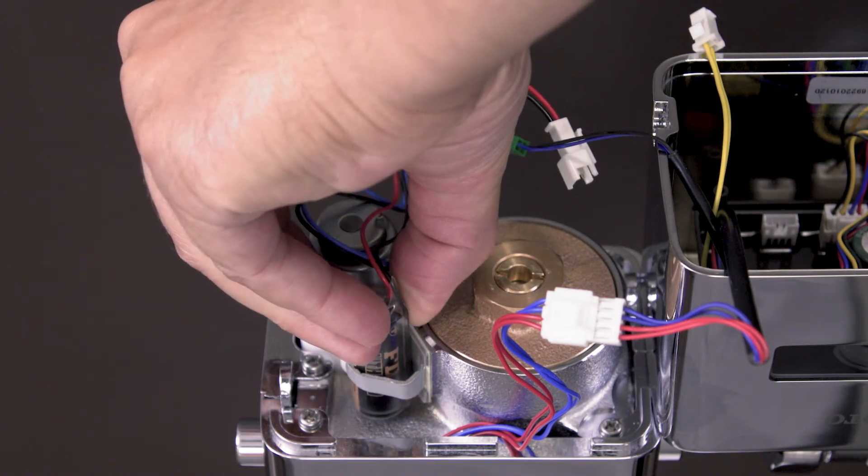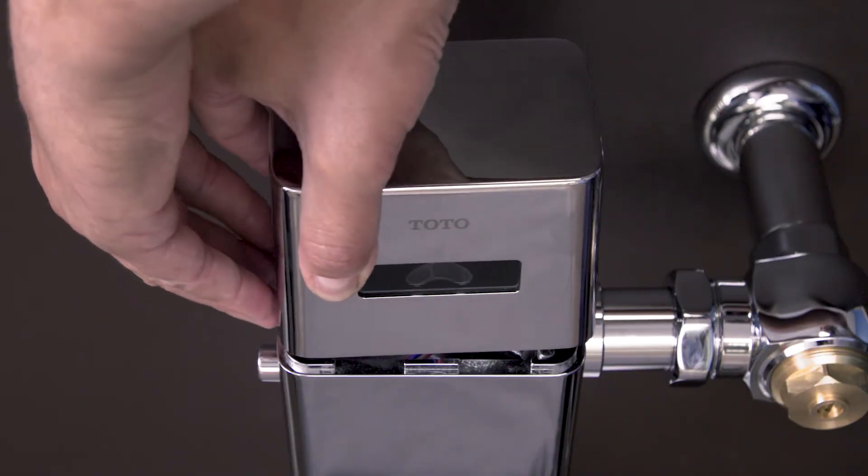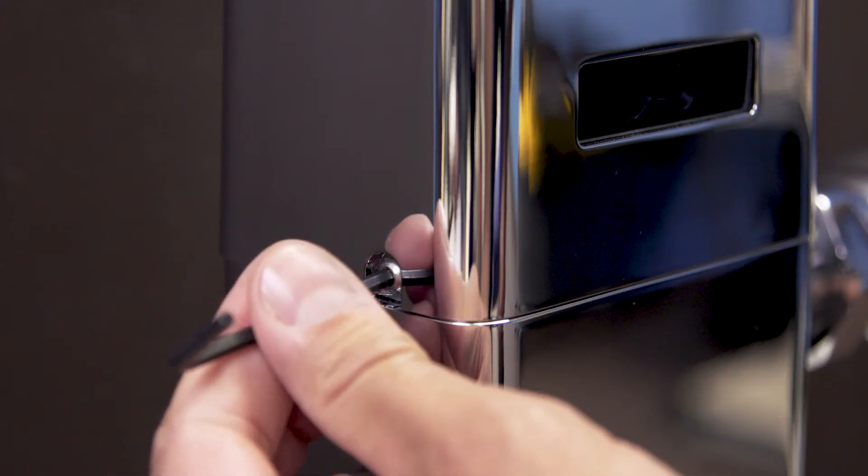Slide the new battery into the mounting bracket and reconnect the wires. Replace the cover and tighten the set screws.